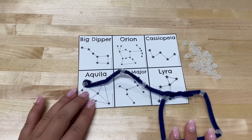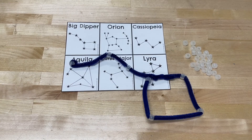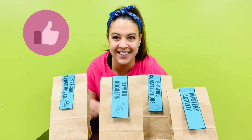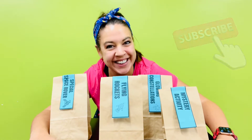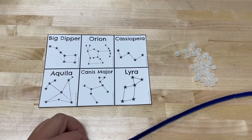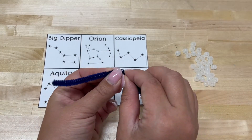How to make glowing constellations. Don't forget to like and subscribe so other kids like you can find this activity. Choose the constellation you want to design from the pictures provided.